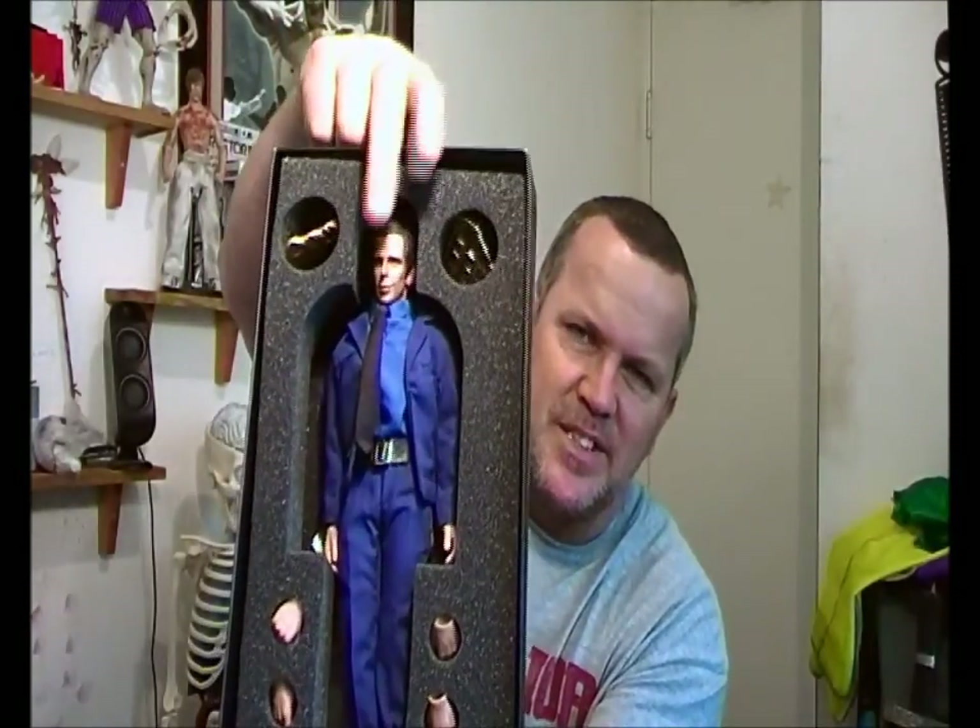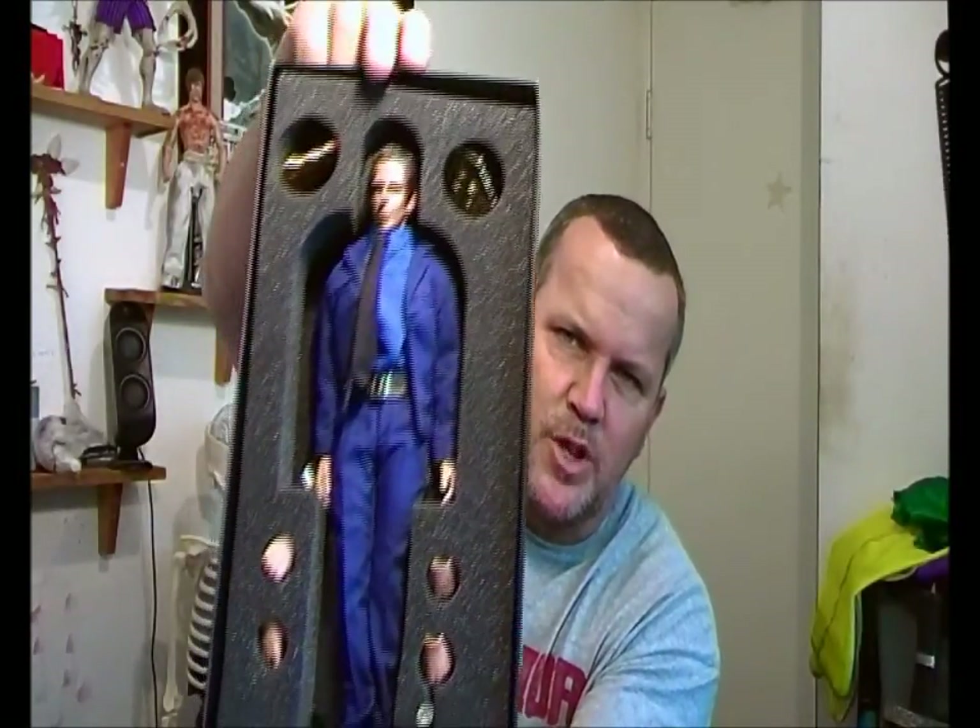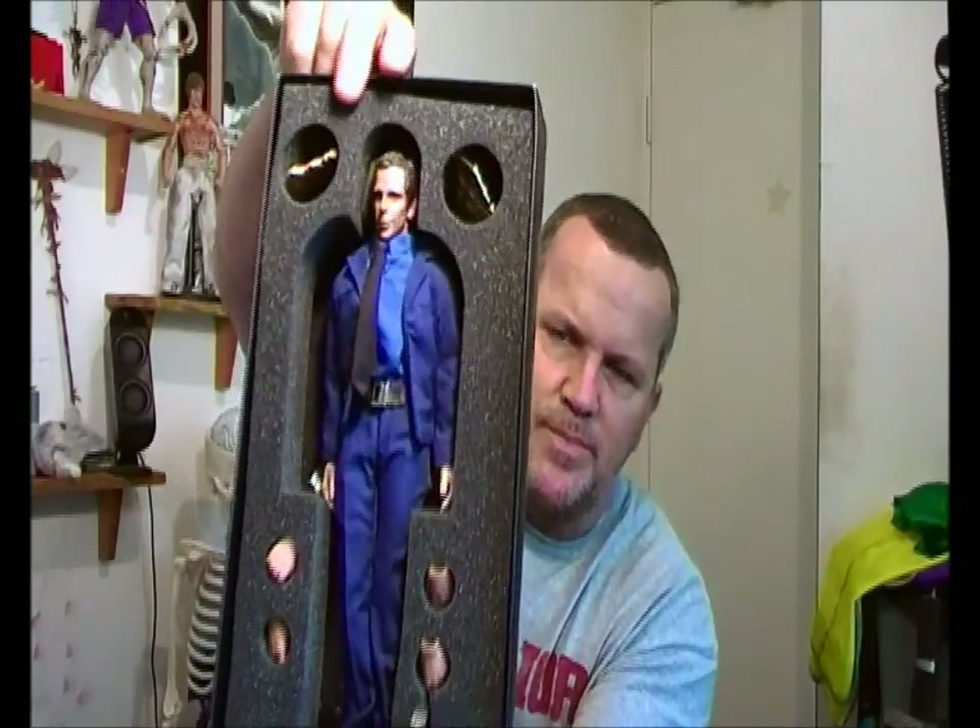This is how it comes — it just has foam on top, a sheet of foam, very simple packaging. And what you get is a nice, solid figure.